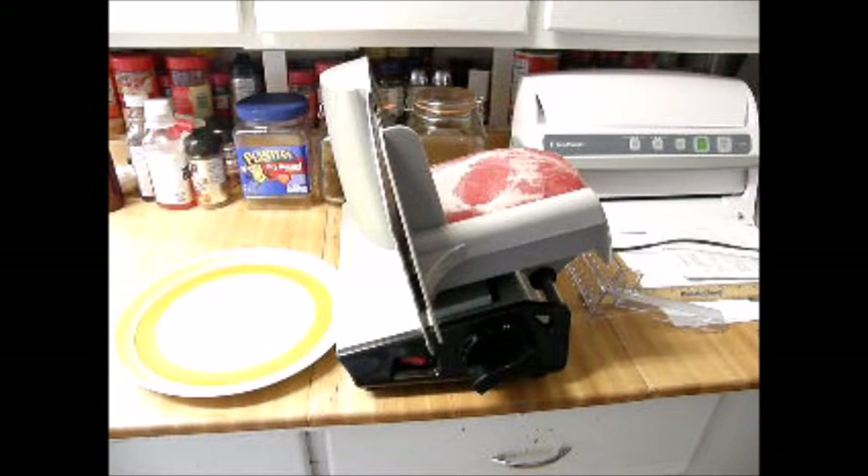I bought an eye of round roast, and I'm going to slice this into one-eighth inch thick slices so I can prep it for my beef jerky. We're going to slice this up right now.